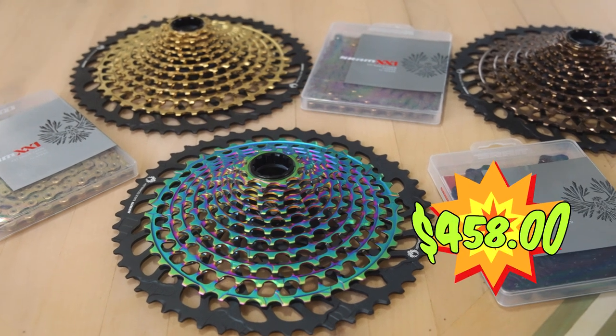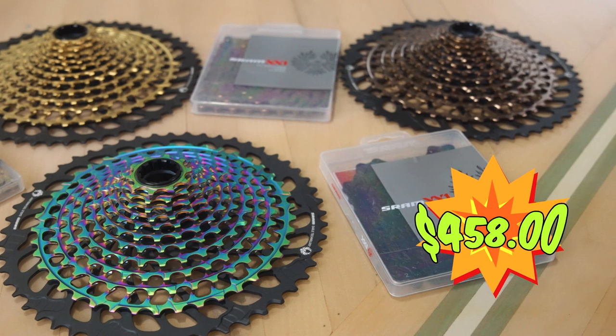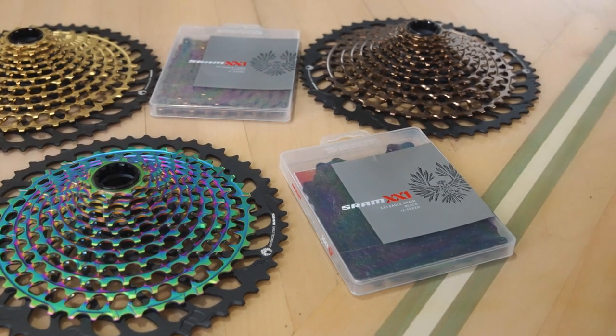Given their cost, finding out your X01 or XX1 Eagle cassette is worn out is a real bummer if you're short on cash.